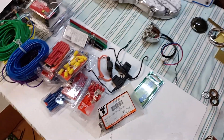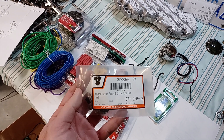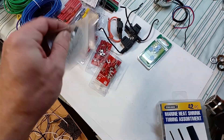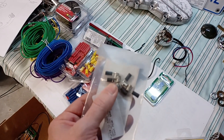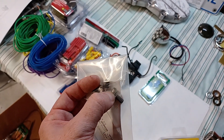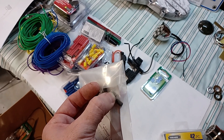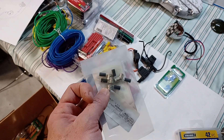Some stuff you just can't get at the local hardware store. This is the classic V-Twin Manufacturing neutral switch female type — they only come in like a five or ten pack. It's a crimp-on connector on the black end, and this end fits down over top of that cylinder stud sticking out of the neutral switch on the top of the transmission that I showed you earlier. I only need one of these, so if somebody wants to buy four of them off me, I'll give you a good deal.